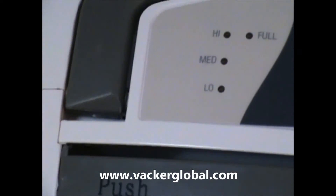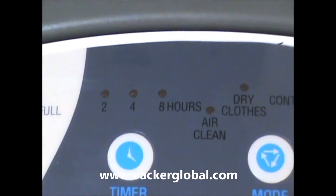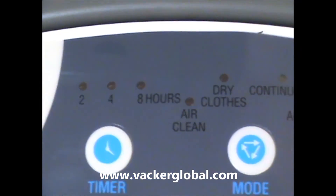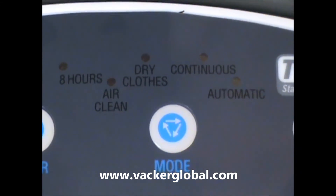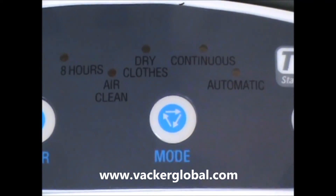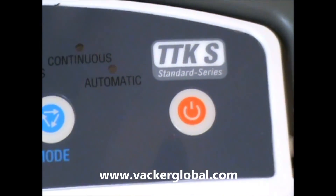Now we will see the control panel. You can see various functions and indications in the control panel. The timer can be adjusted for different durations. The mode of operation can be programmed for continuous, automatic, air cleaning, or cloth drying modes. This is the power button to switch the dehumidifier on and off.